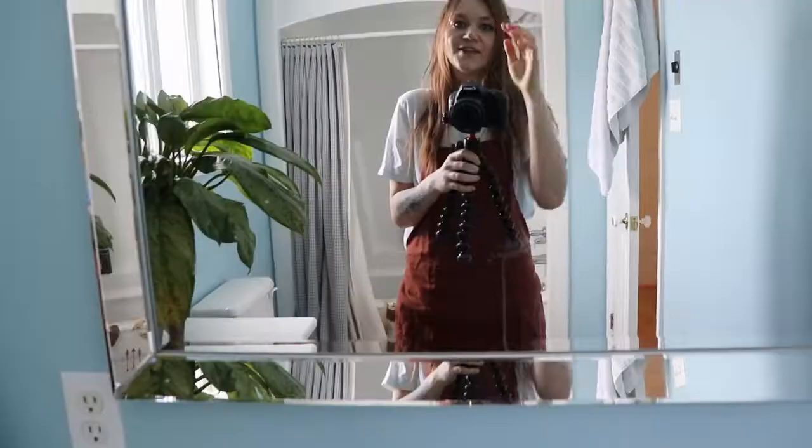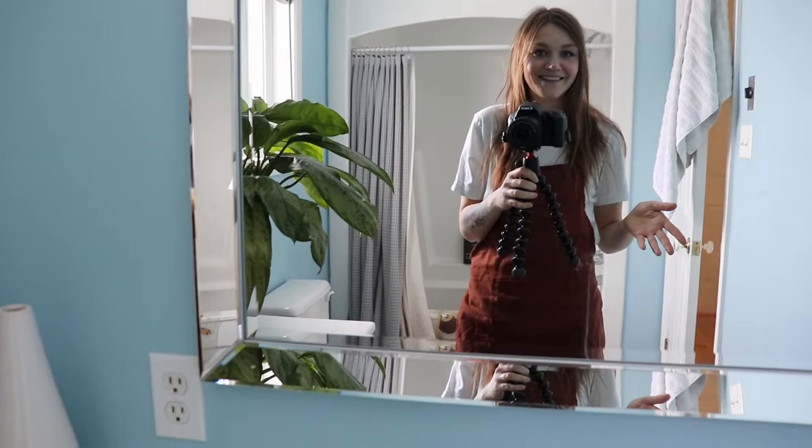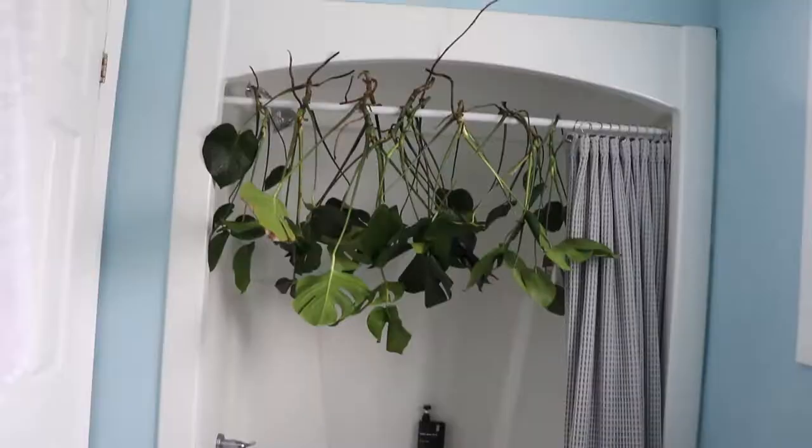One more thing before I go — I want to know, has anybody tried this before? Any other plant lovers who watch me, would you recommend doing this? When I started researching this specific method, most people said you can't kill your plants that way. Let me know in the comments if you've ever tried this before and what your thoughts are.